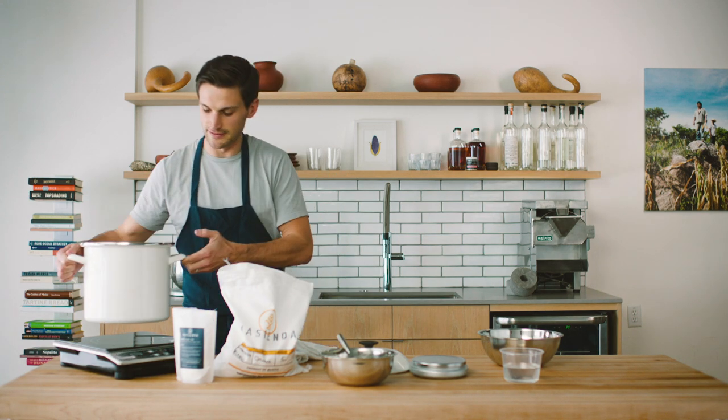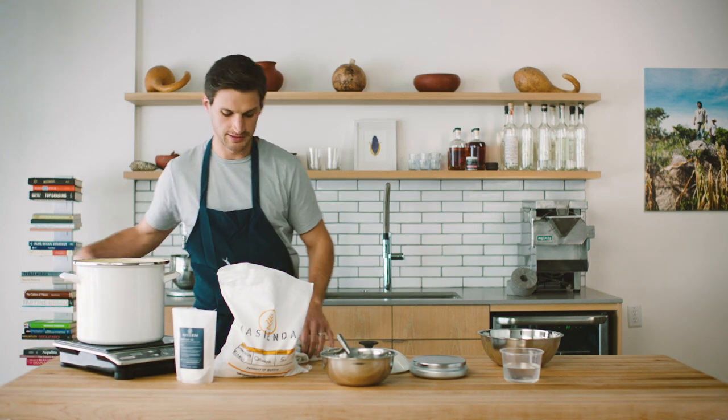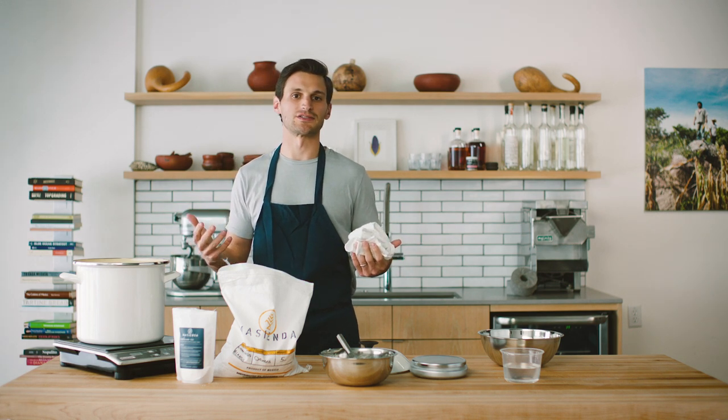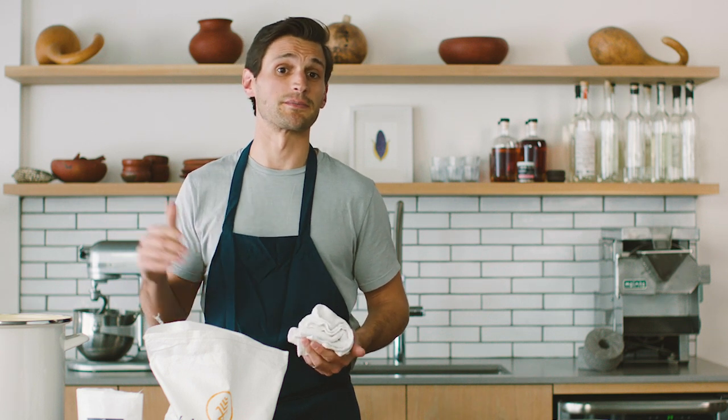Now that we have just enough water to top off the corn with a couple inches, we're going to bring this up to high heat. Once it starts to boil, take it down to medium temp so it doesn't cook the corn too aggressively. This will probably take anywhere between 20 and 60 minutes to get to the point where the skins are soft enough, rubbing off between your fingers, and if you take a bite, the corn should taste al dente.